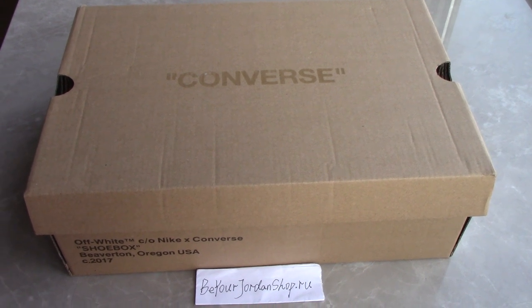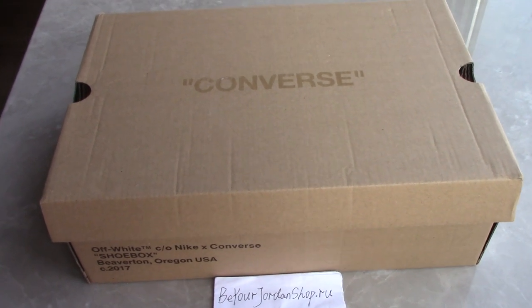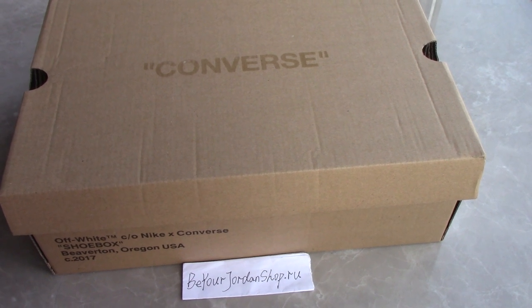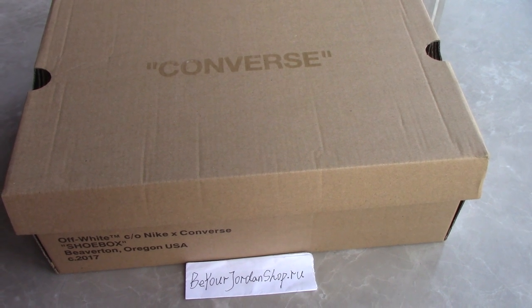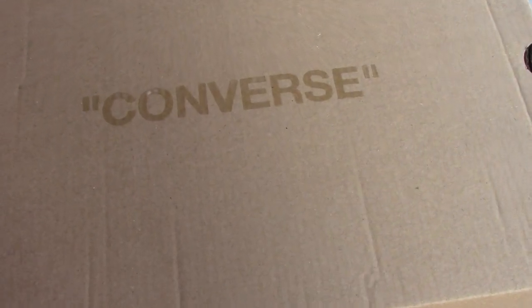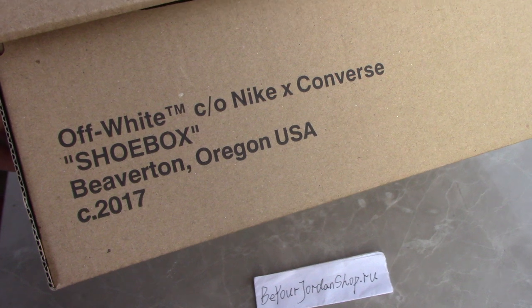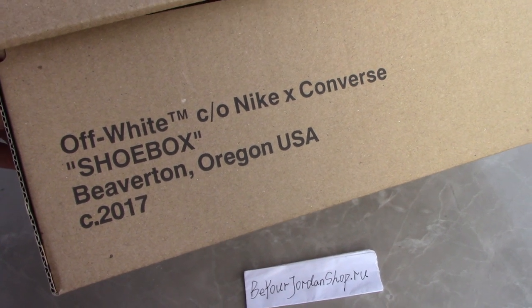What's up, beautiful. Welcome to my channel. So you can check the shoebox here. This is the new shoes and you can see the Converse on the shoebox. The sides — you can see the Off-White Nike Converse shoebox.